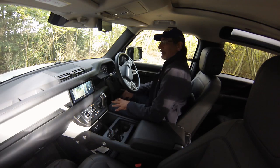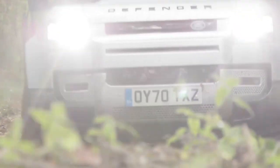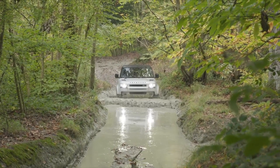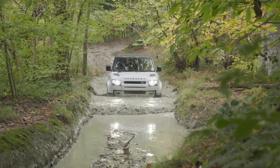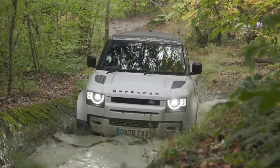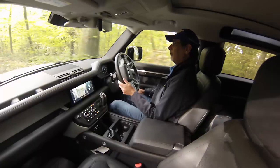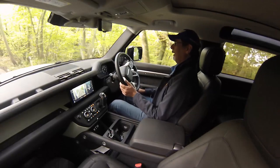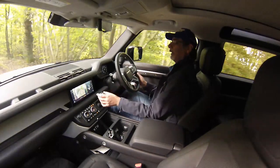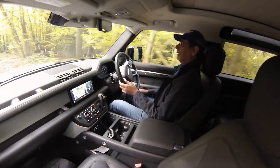We're now at Land Rover Experience East North where they do their experience events and testing — this is the route where the Defender was actually signed off. We're in the P300 base-spec model, which has coil suspension rather than air suspension and a few fewer features but an increased ride height. It's on the same adventure-spec tires as yesterday. It's very muddy and slippery from recent rain. We've already done two sets of woods with no problems whatsoever.